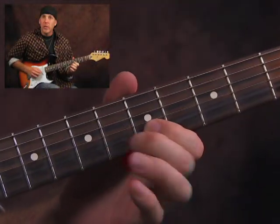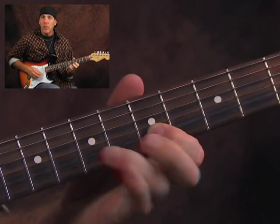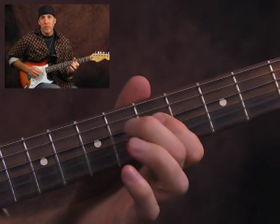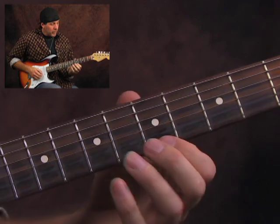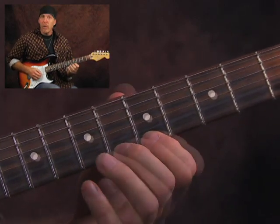You can just do that on all the strings — I'm on the B string, G string, D string. And once you get good at that, then just do a hammer-pull with each finger.